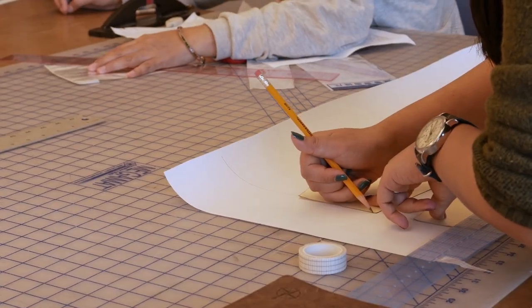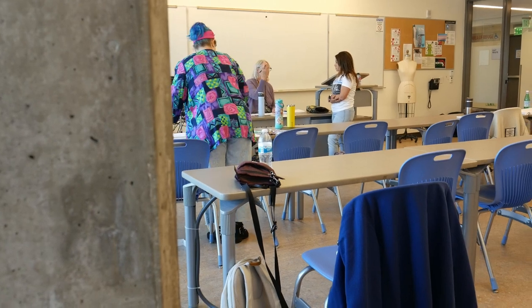My name is Judy Jackson. This is my pattern grading course, and it is usually offered about once a year in the spring as we're teaching it right now. It can vary a little bit, but that's when we usually teach it.